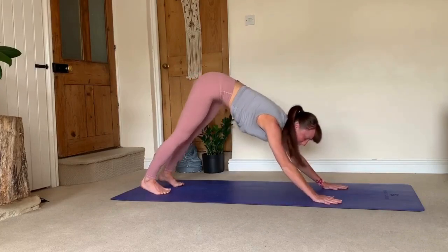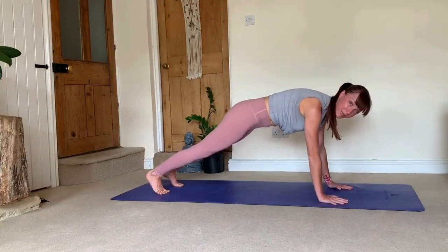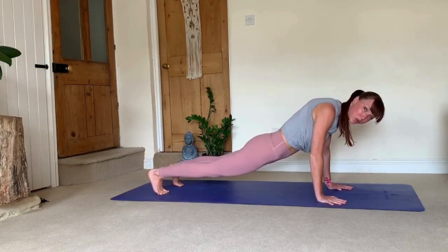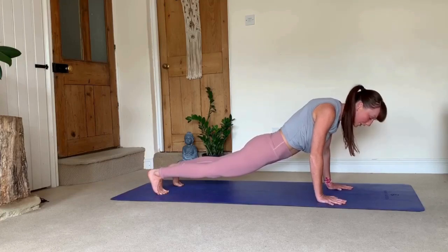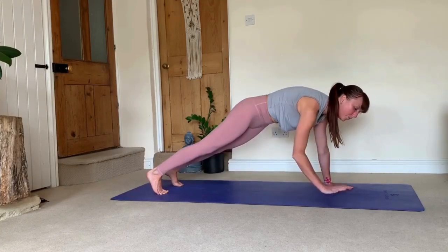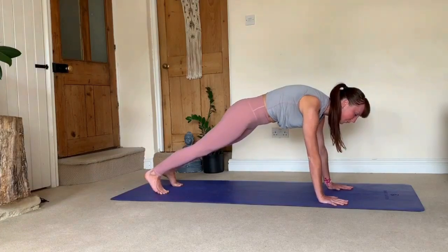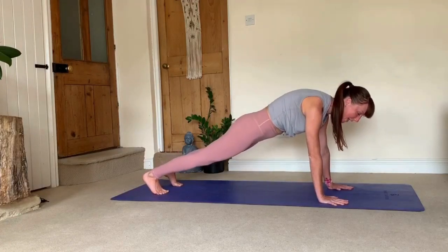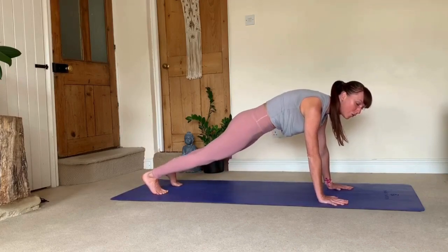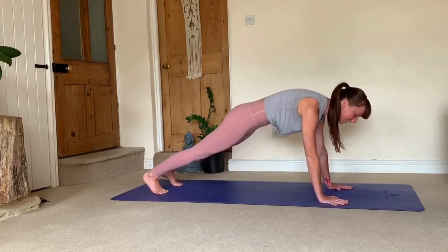The next transition is moving from down dog into plank. A common mistake here is to squeeze your shoulders in and drop through your belly and lower back — no. That puts too much pressure in your lower back and is uncomfortable in your shoulders. What you need to be doing is pushing your mat away from you, keeping those rounded shoulders and spreading your shoulder blades wide. At the same time, no sucking in here — draw your navel towards your spine, really engage your core. That is your plank.